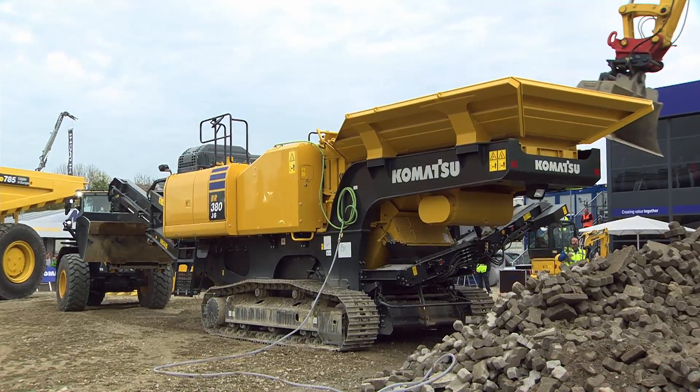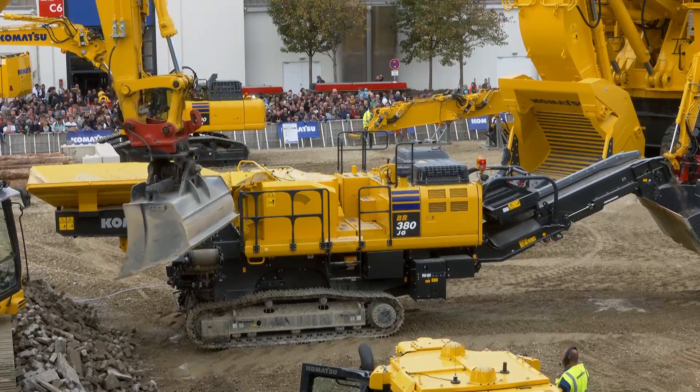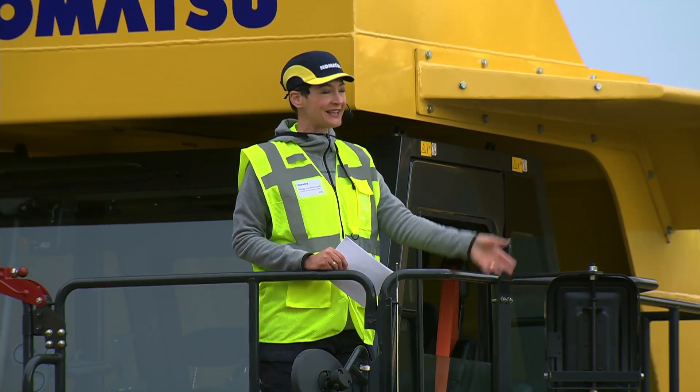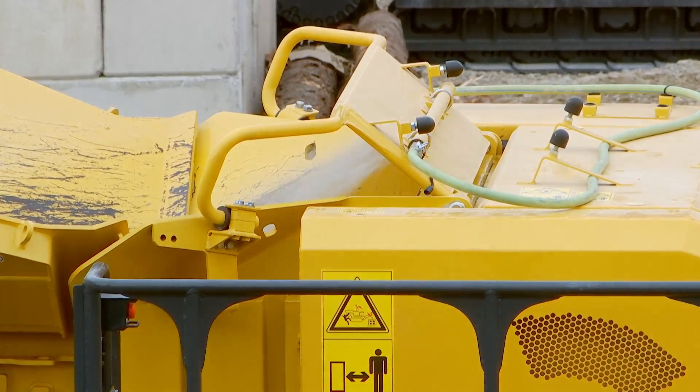This is quite spectacular, actually, from the shows we've done during the rest of BAUMA — as I mentioned, we have the water connected now, so there's no dust and particles flying through the air right now.